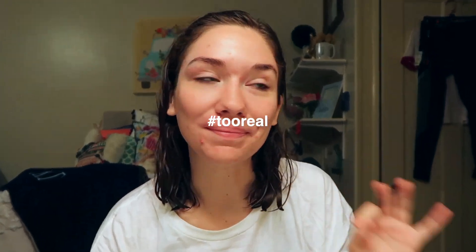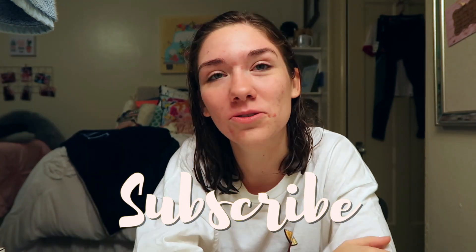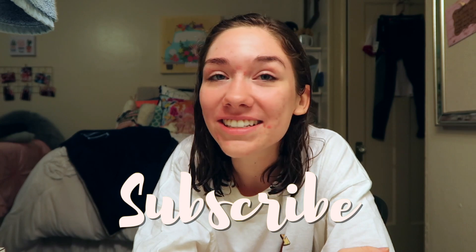If y'all want to bleach your mustaches with me, we could do that too — just let me know in the comments. I hope y'all are having an amazing day. I'm about to do my skincare routine, so pray that my zits go away. If you liked this, leave a thumbs up and subscribe — normally we don't do this. I'll see you guys in my next video, bye!